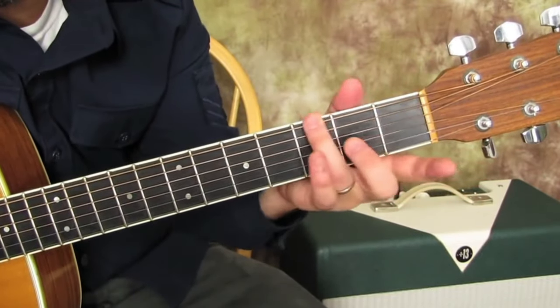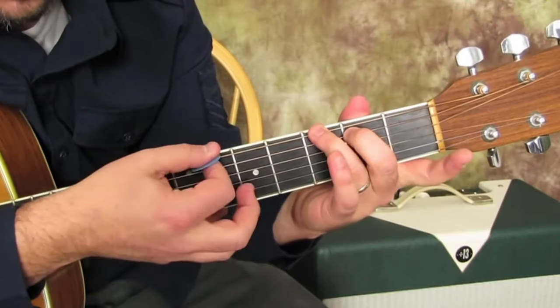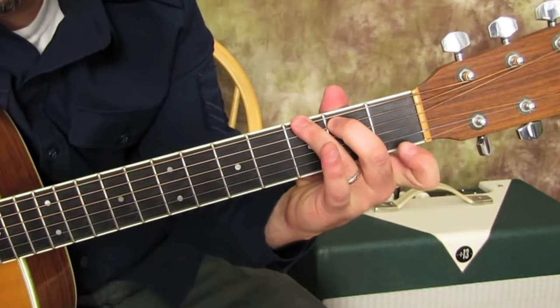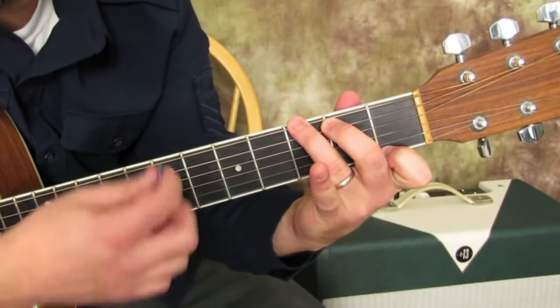Put a ring finger on the third fret of the E string here. Middle finger on the second fret of the next string. And then index finger on the first fret of the high E right here. So that's called G7.